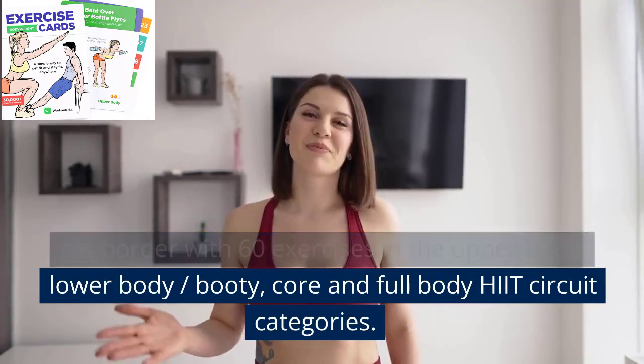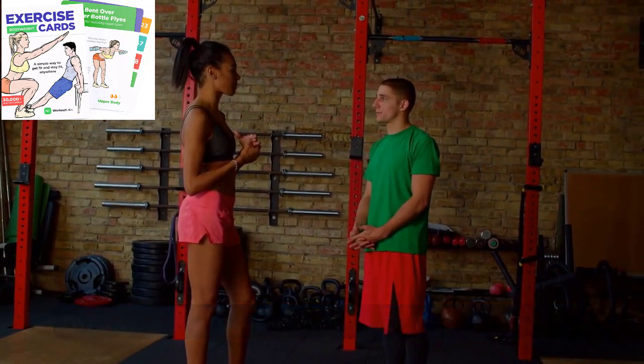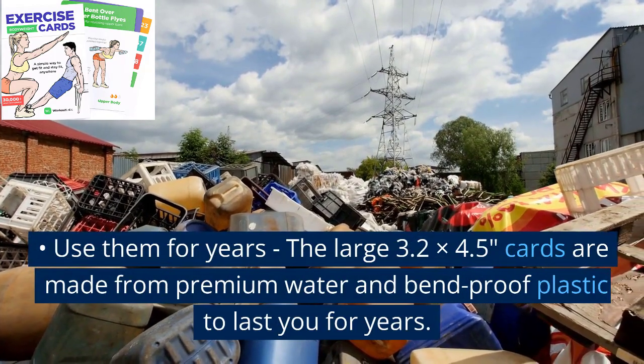Tons of exercises — keep progressing and never get bored with 60 exercises in the upper body, lower body, booty, core, and full body HIIT circuit categories. Advance through the 12 workouts and create your own endless routines with included templates. It's like a fitness card game — use them for years.